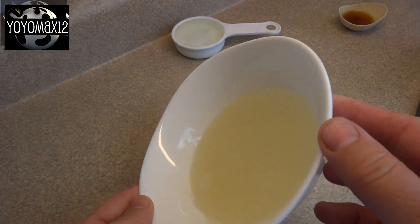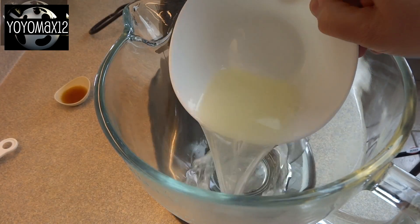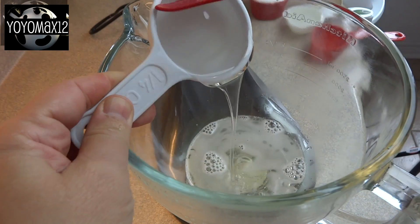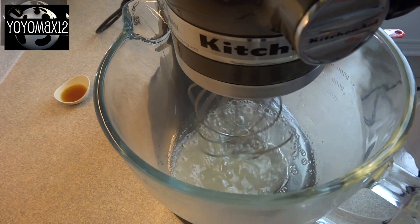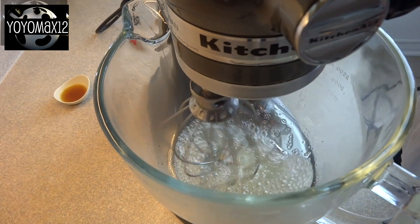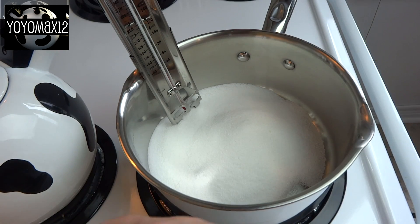Put that in the microwave on high for 35 seconds and the gelatin will dissolve into the water. Then pour it into the bowl of your stand mixer and add one and a quarter cups of corn syrup — that would be the clear or white corn syrup. Put the whisk attachment on, turn it on low, and let it blend while we're making the next part of the recipe.